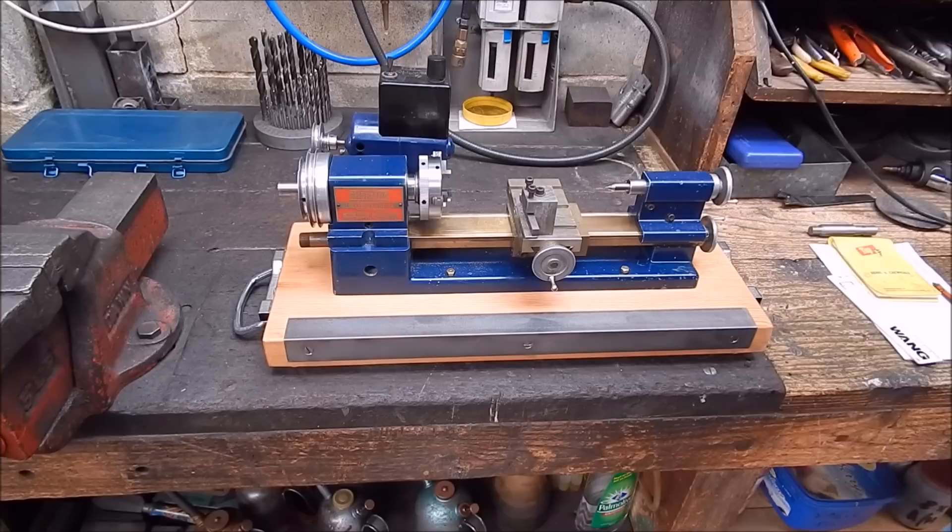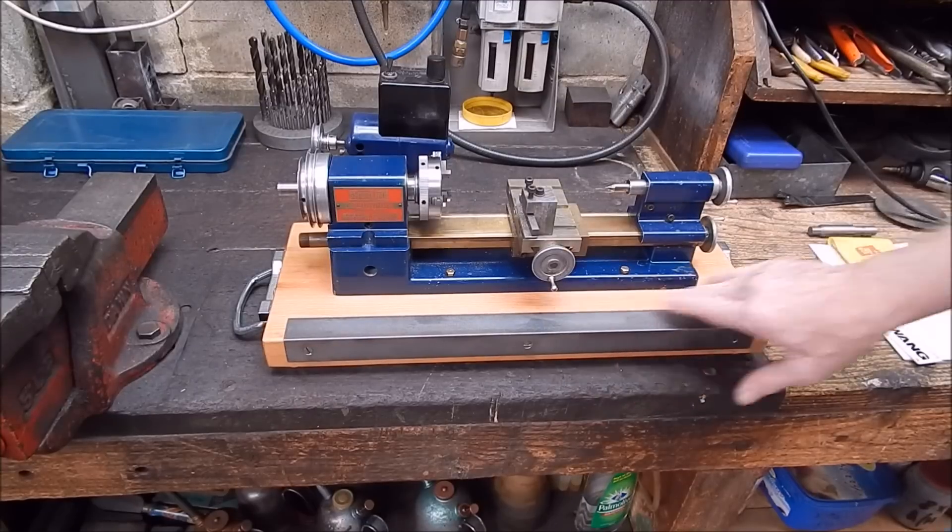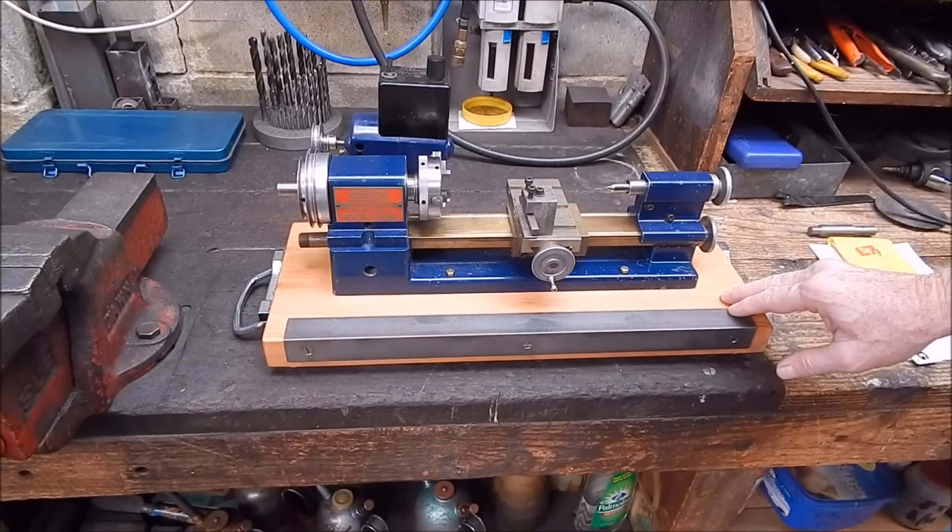G'day, it's Rob here again. We're pushing on with a little shear line lathe project. In the last video you saw I finished off the base — not happy with that, but that's the end of that part of the job.